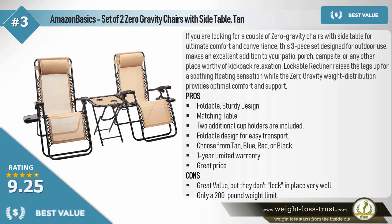The best value — Amazon Basics set of two zero gravity chairs with side table in tan. If you are looking for a couple of zero gravity chairs with a side table for ultimate comfort and convenience, this three-piece set designed for outdoor use makes an excellent addition to your patio, porch, campsite, or any other place worthy of relaxation. The lockable recliner raises the legs up for a soothing floating sensation, while the zero gravity weight distribution provides optimal comfort and support. Pros: foldable sturdy design, matching table, two additional cup holders included, foldable design for easy transport, available in tan, blue, red, or black, one-year limited warranty, great price. Cons: great value but chairs don't lock in place very well.